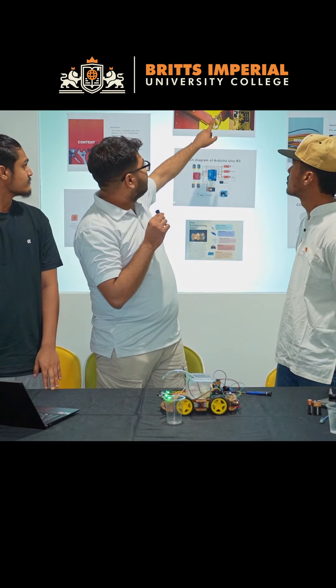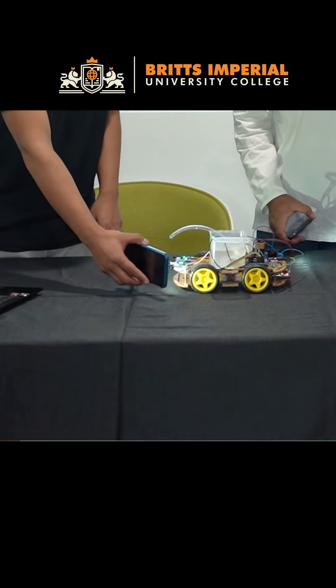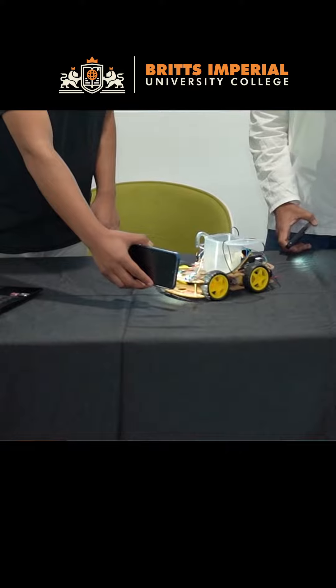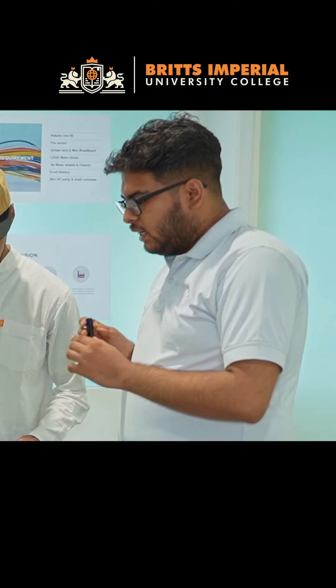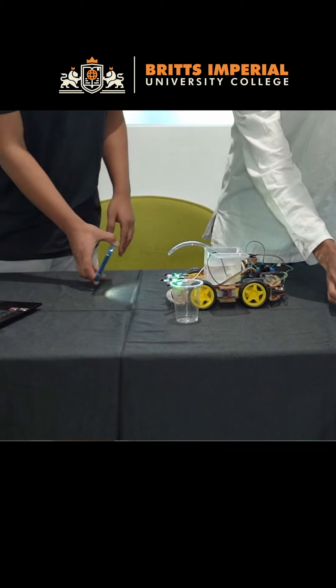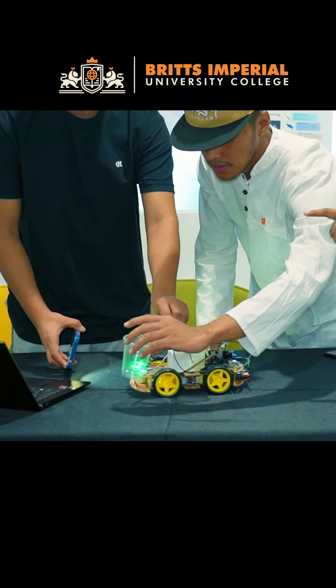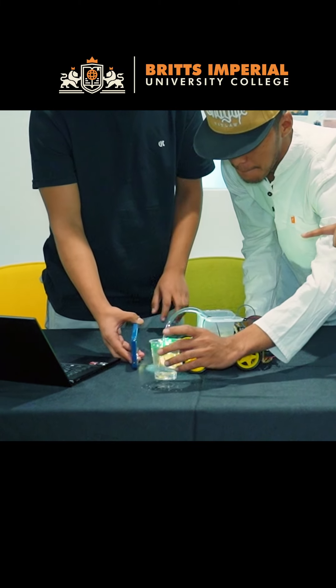We are showcasing how an Arduino-based fire extinguisher robot works. The left sensor directs the robot towards the left direction and the right sensor directs it towards the right. When both left and right sensors detect a flame at the same time, the robot moves forward. When the middle sensor detects the flame, it will stop and pump out the water.